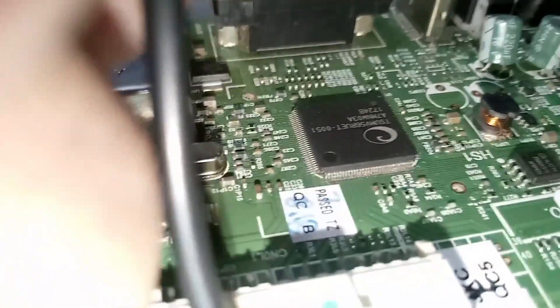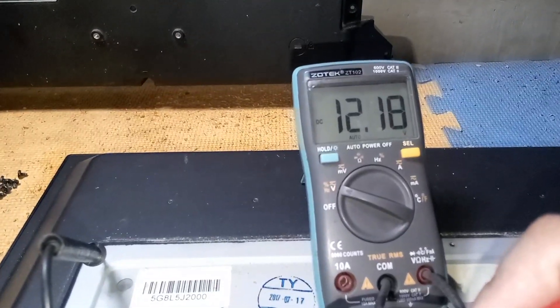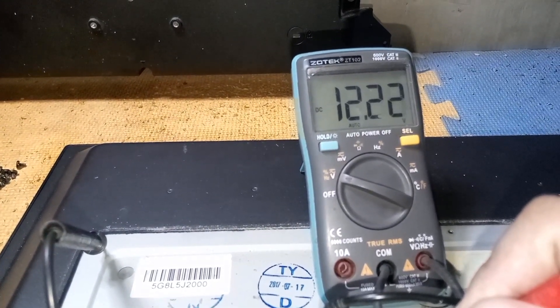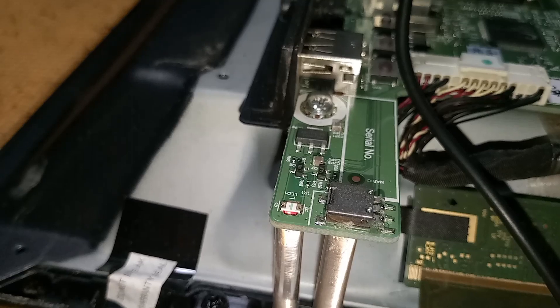Focus on the digital multi-tester to see what happens to the 12-volt supply. The supply is fluctuating — the 12 volts fluctuates and then goes back to normal again. When the 12 volts is normal or stable, the TV goes back to standby mode.